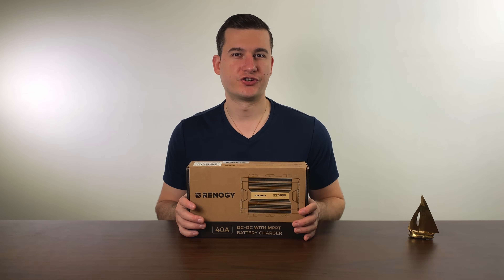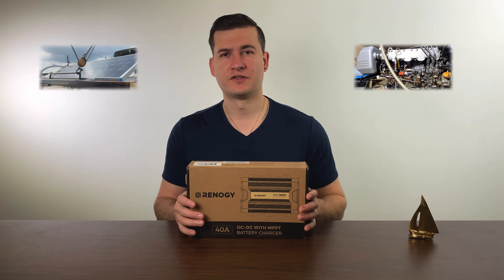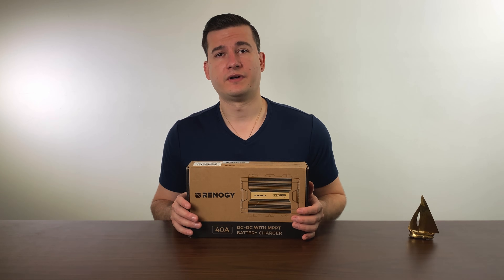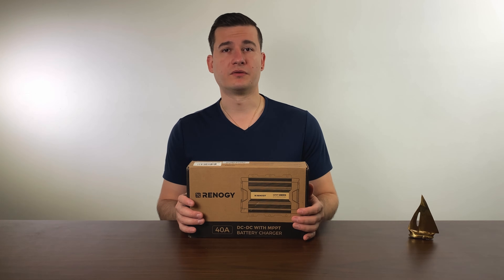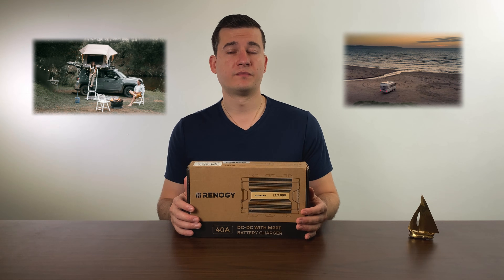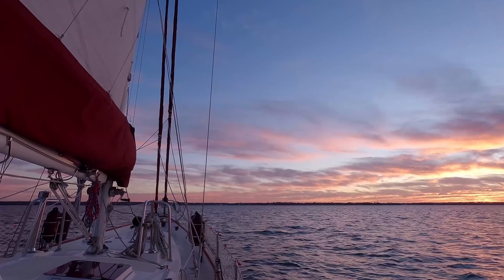This device can charge up your batteries using either engine power or solar panels. It's a nifty device that is able to switch between these modes autonomously, so you don't have to think about it. We will be installing this device on my sailboat later on in the video. You can use it on your RV, on your car when you go out camping, or on your sailboat — it can be applied in many different circumstances and conditions.